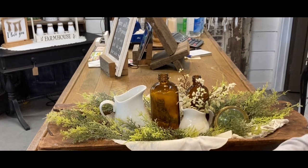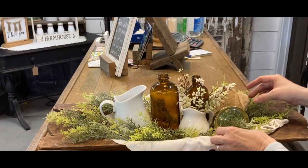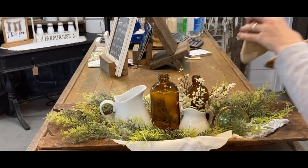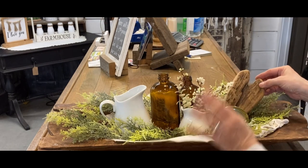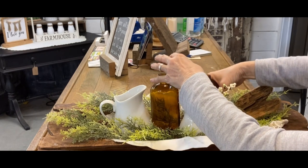I'm even going to add some Dollar Tree hearts that I don't do anything to. This one I've covered with some Warm and Natural fabric, and this one is the driftwood. But there again, just play — move your items around until you like the look. Distribute those colors; that helps a lot.